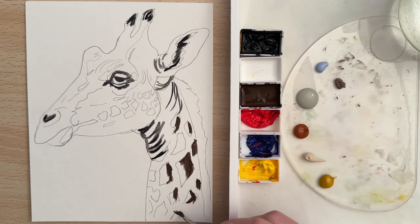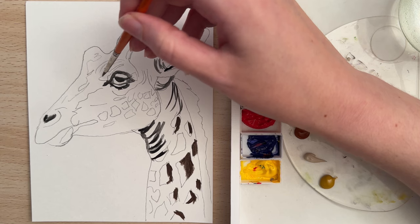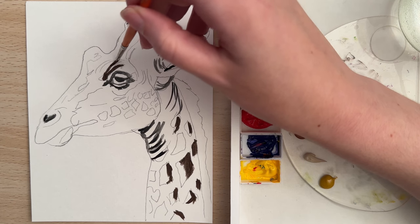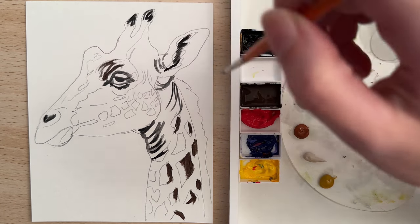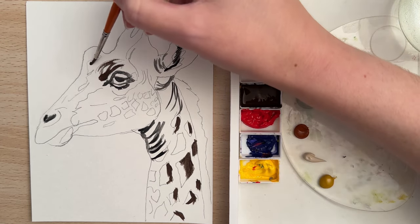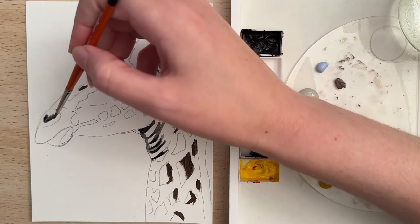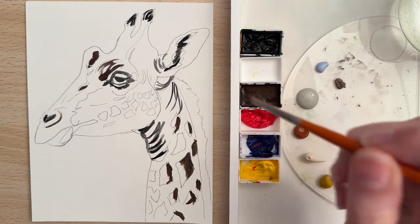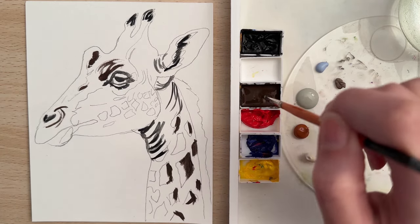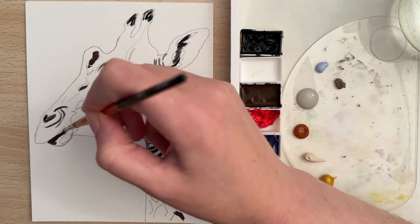Down here it's going to be pretty dark as well. Let's take the burnt umber and go around this part of the eye — kind of follow your sketch and get those lines in there. We have a little bit of a darker value here in the horn area. And then I'm going to go around the nose and around these little lines. Let's put this color in the mouth, in the shadow of the mouth here.